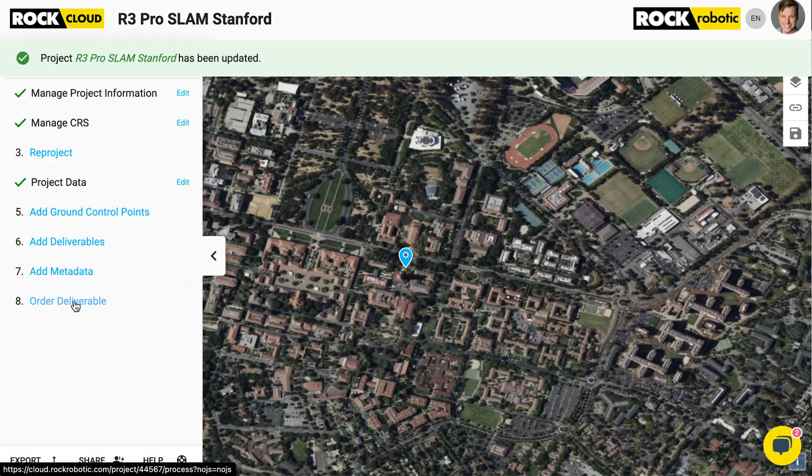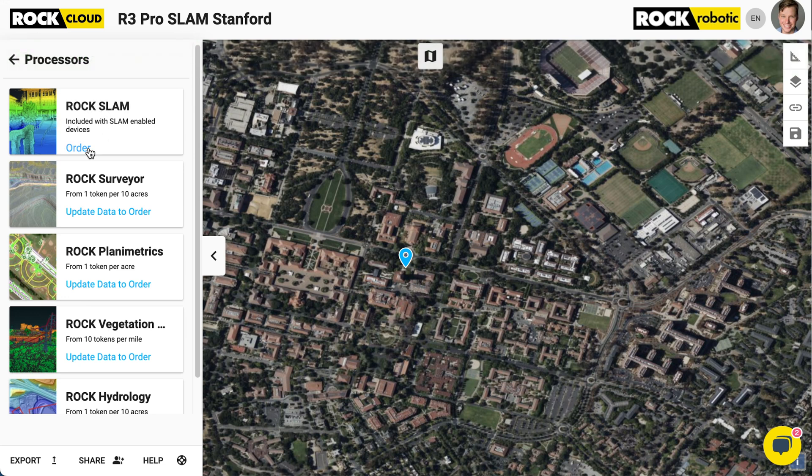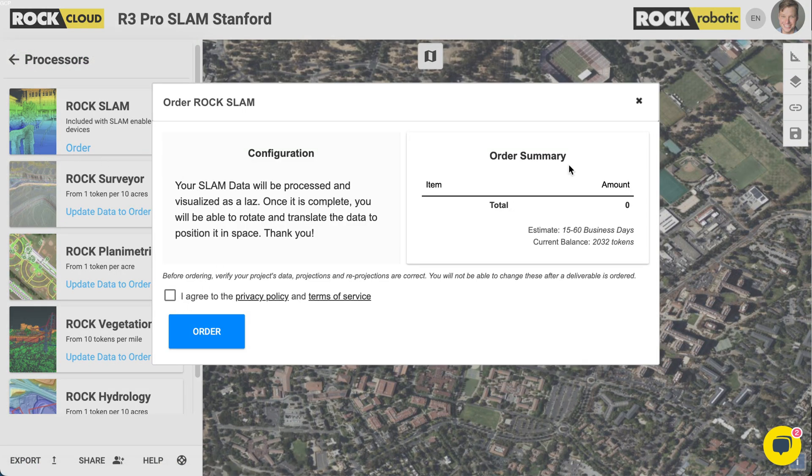I'm going to come down here to Order Deliverables and select Rock Slam. Click Order. If you have Slam, it costs nothing — it's just unlimited slam processing. Click Agree and click Order. So I just ordered Slam, and now the magic of the Rock Cloud and Rock Slam is going to happen. It's going to do all the processing of all the LiDAR data and the IMU data and combine that into a beautiful 3D model. Let's give it some time to process.